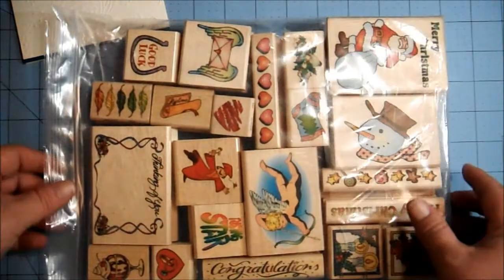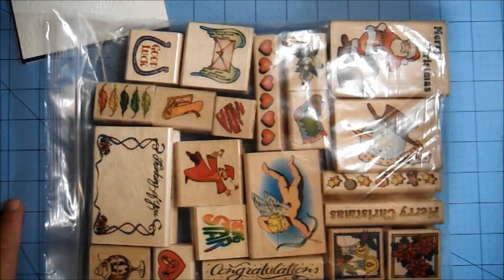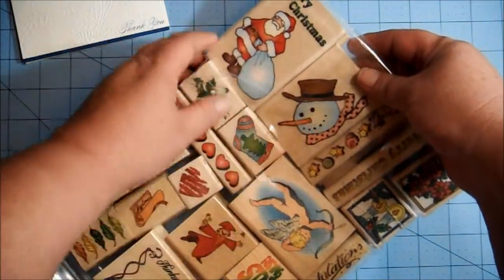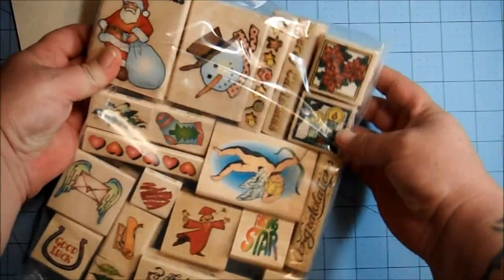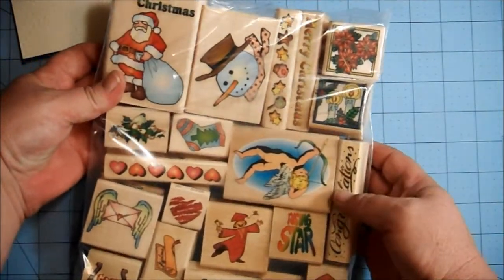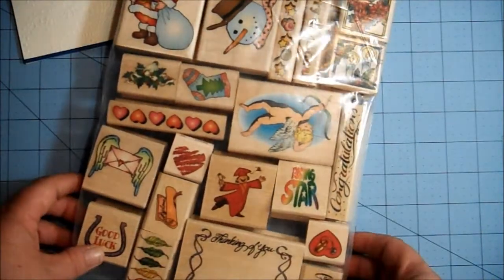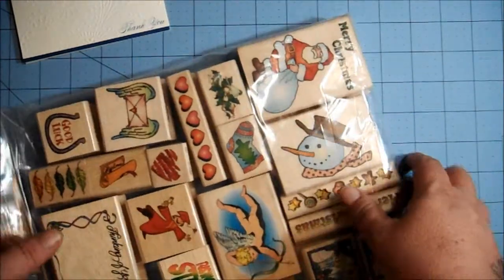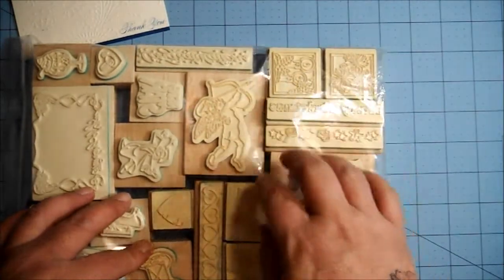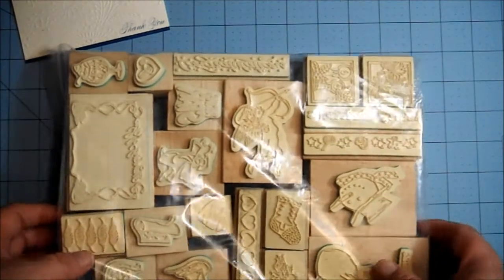Here's the first package of stamps that I got — really cute stamps, sorry for the glare from the light. There are these really cute Christmas ones, a cherub that's upside down, sorry, and a frame that says 'thinking of you.' Just really nice stamps. These are pretty much new; some of them look like they've been used maybe once, but most of them look brand new.